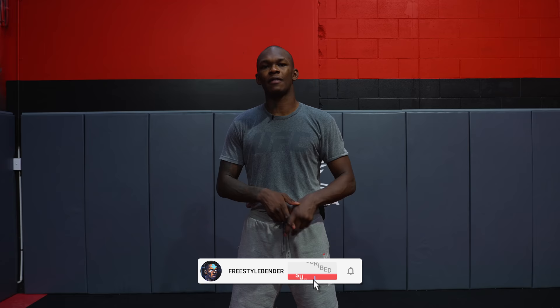To break down what a feint is — a feint is a movement used to deceive your opponent so they don't know when you're about to attack. What I like to use it for is to scramble the person's brain. When you attack the driver, the vehicle is useless. It's just a vessel.